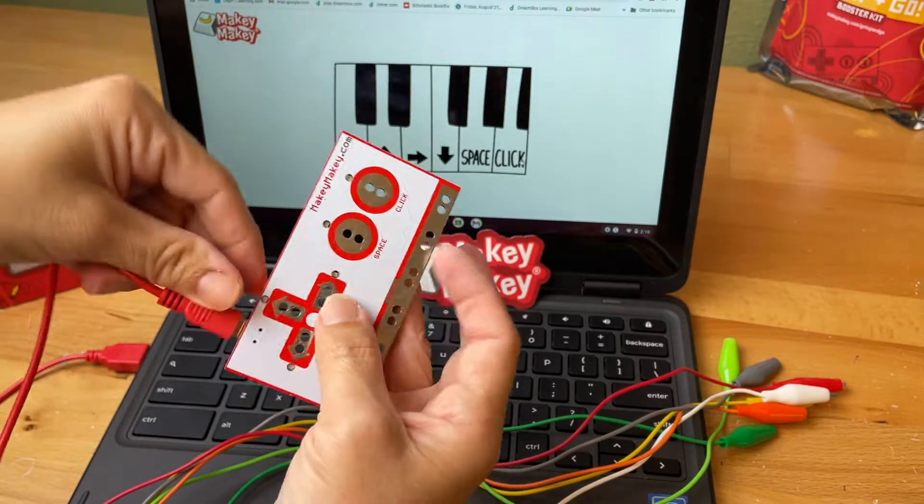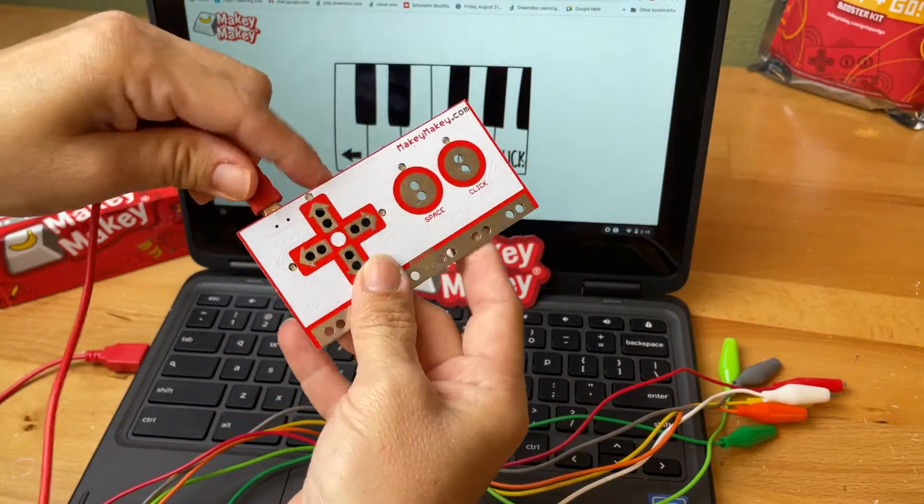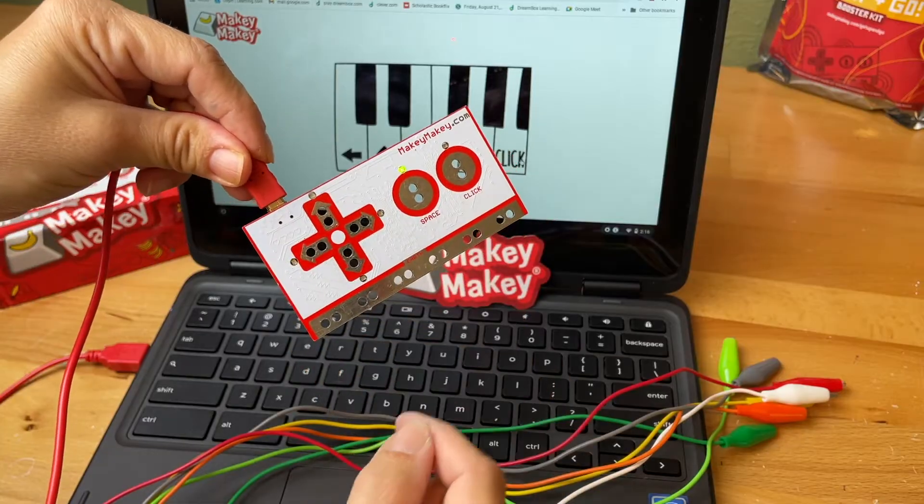Just to show you what that front sequence looks like, all the lights flash in sequence indicating that the board is checking all the connections. If those are all working, that's great.